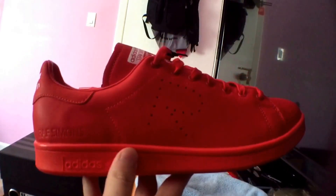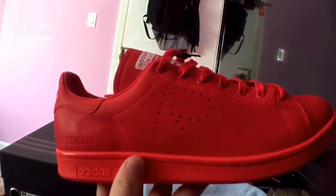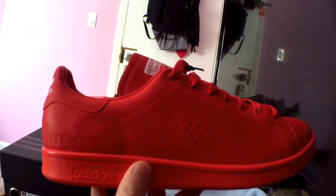When it arrived, I only got her size, and they ended up not even fitting her correctly, so I returned them.